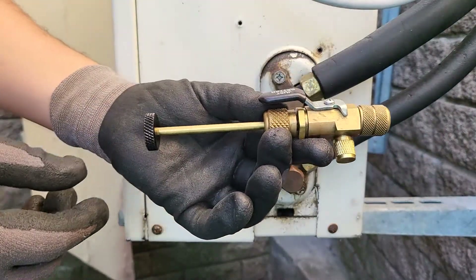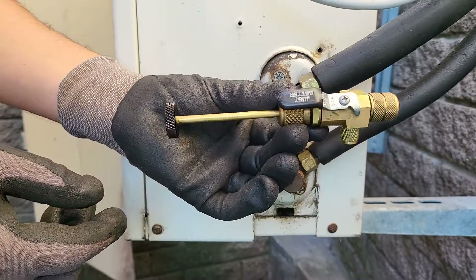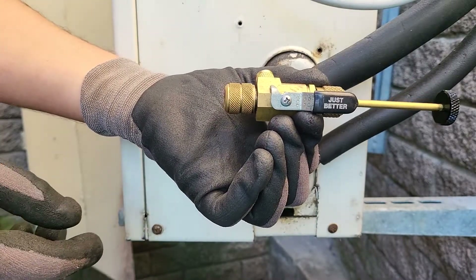Okay so this is your standard valve core removal tool. Let's just swap it around so you can see the brand name — this is a JB Industries valve core removal tool.